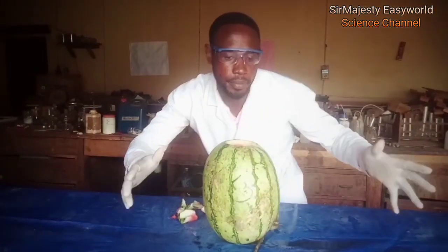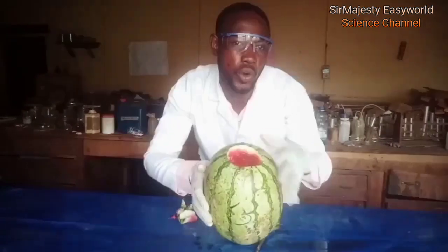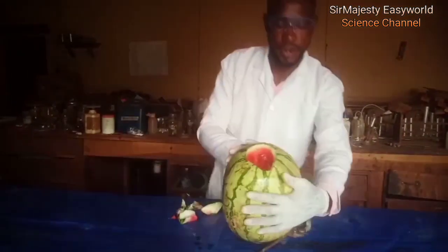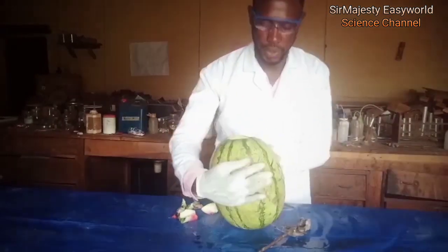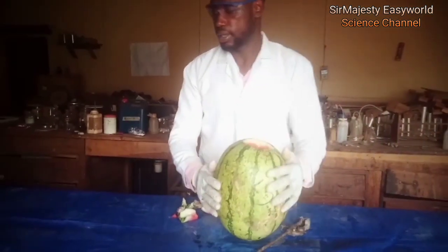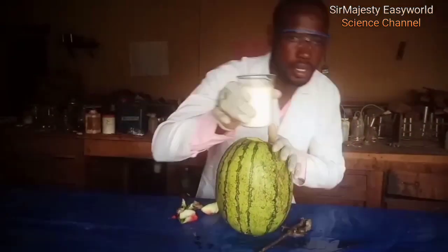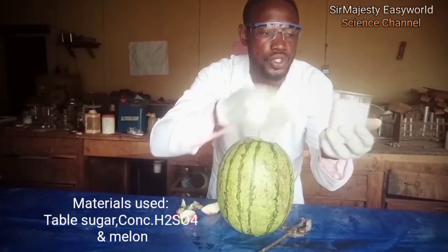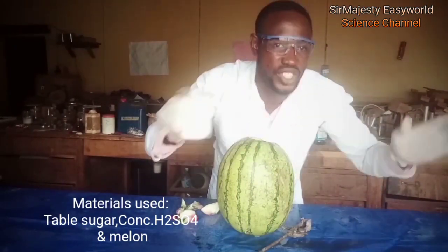Okay, let's carry out some crazy experiment. We want to make a black monster grow out of this and it comes out immediately. That's magic but it's gonna happen now in front of you. So what we're gonna do: we need the stairs, we have made the hole. Next we need table sugar, about 250 ml by volume. That's your sucrose, table sugar you want to use to drink your tea.